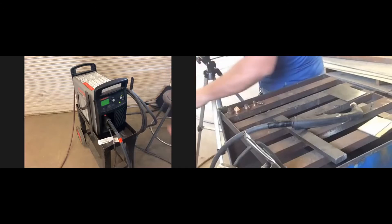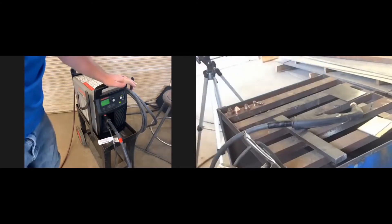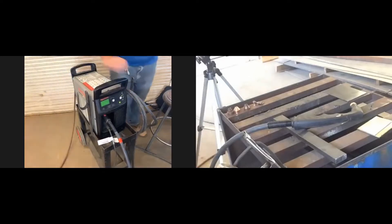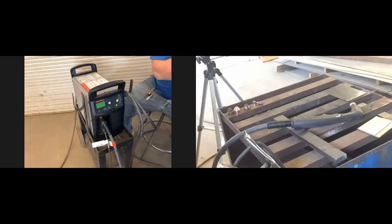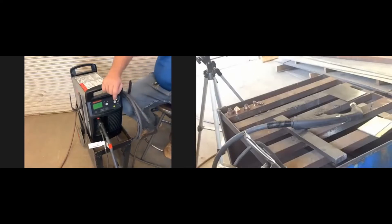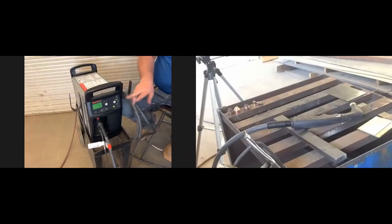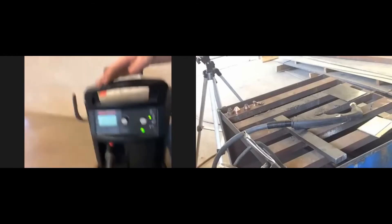The machine we're going to be working with is the plasma cutter. There are a couple of things I'll go through on the front side right now, and then I'll take you around the back to make things easier. Let me get you guys a little bit closer here.